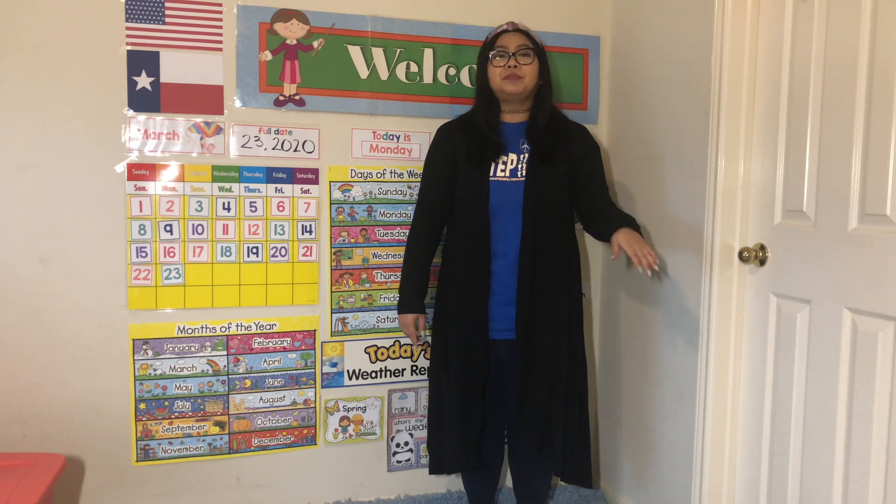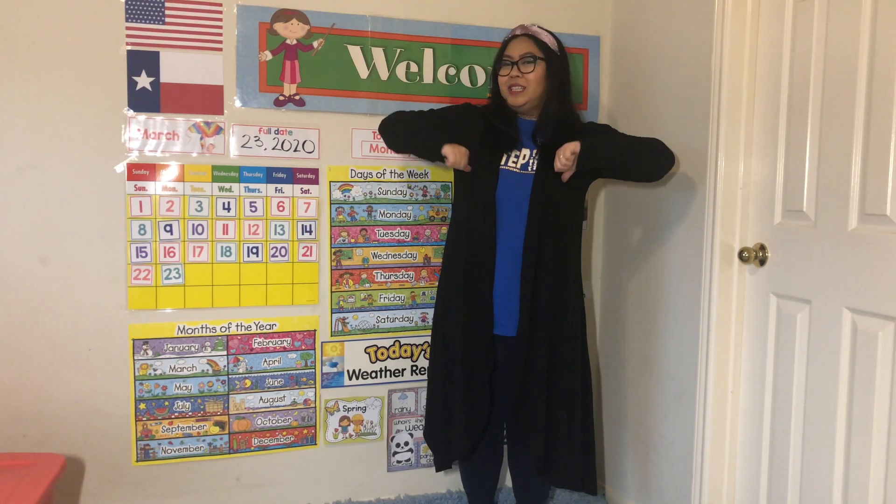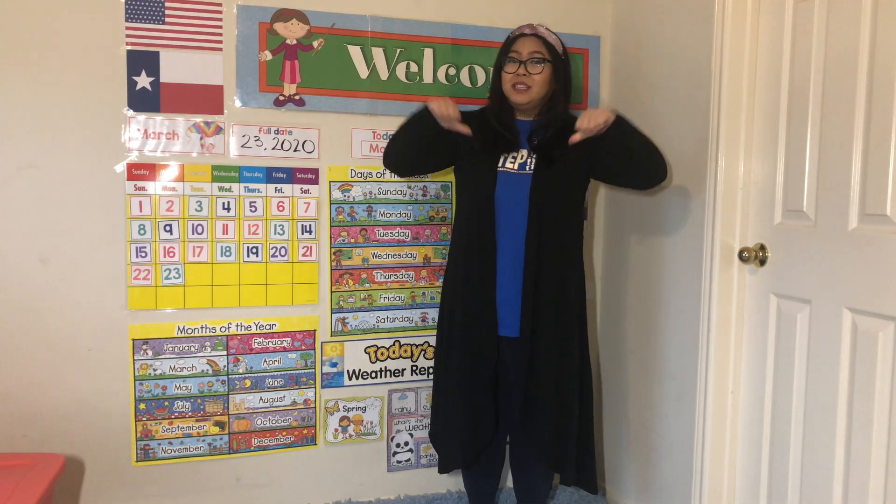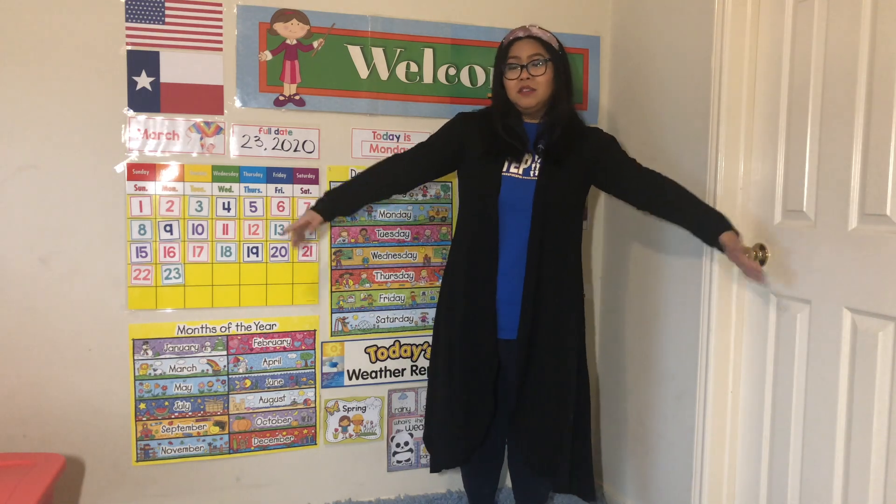So let's try it — ready? It goes like this. Watch Miss Roy. We're gonna just do the first part. Ready? Flower, stem, leaves, and roots, leaves, and roots. Again — flower, stem, leaves, and roots, leaves, and roots. And then all it takes is sun, soil, water — only three things. Everyone say: sun, soil, water. Flower, stem, leaves, and roots, leaves, and roots.